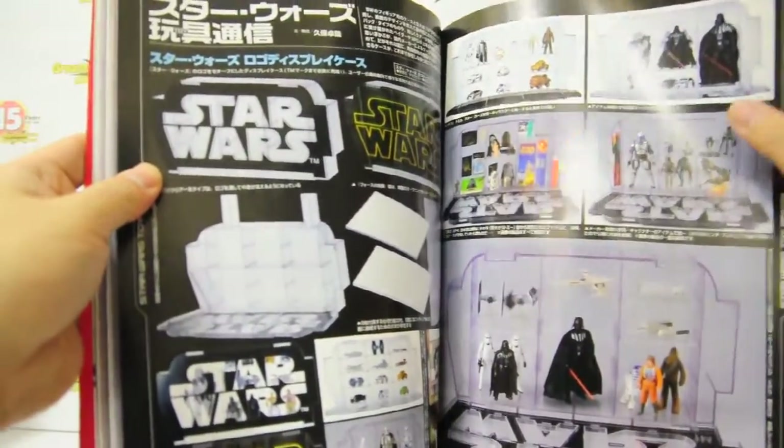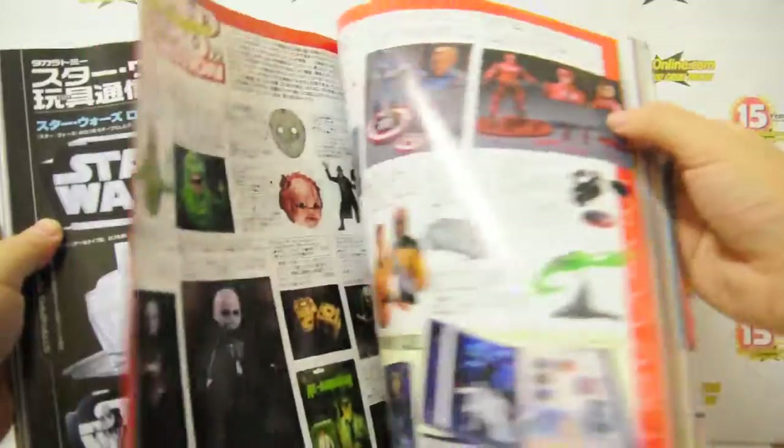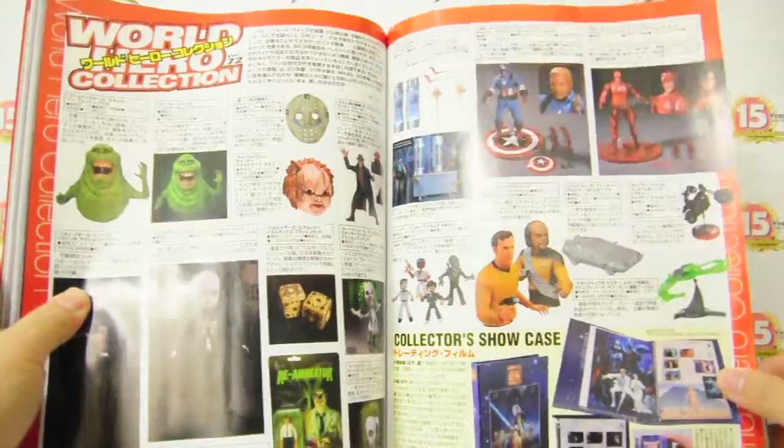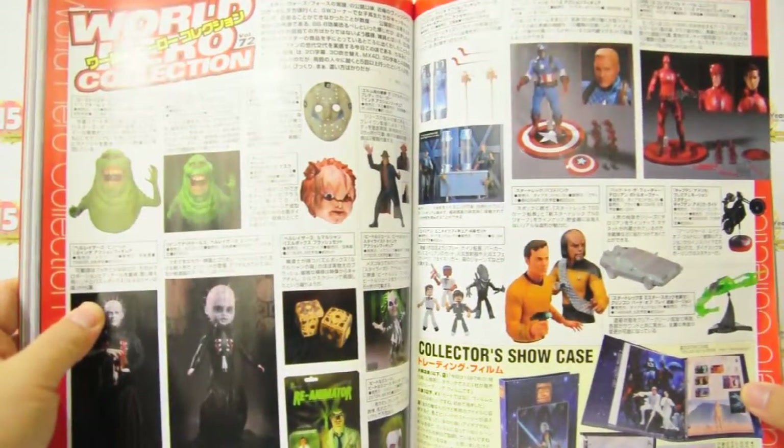So as I mentioned, the American toy section — this one, Star Wars, etc. I'm Alvin Lim of GreatToysOnline.com and this is the American toy section. Thank you very much for checking out this video.